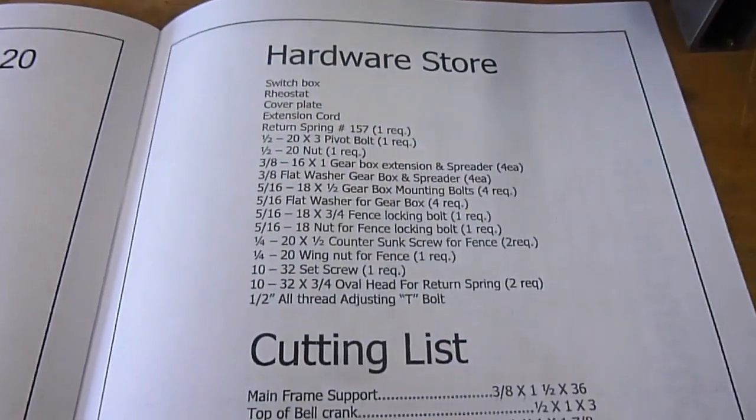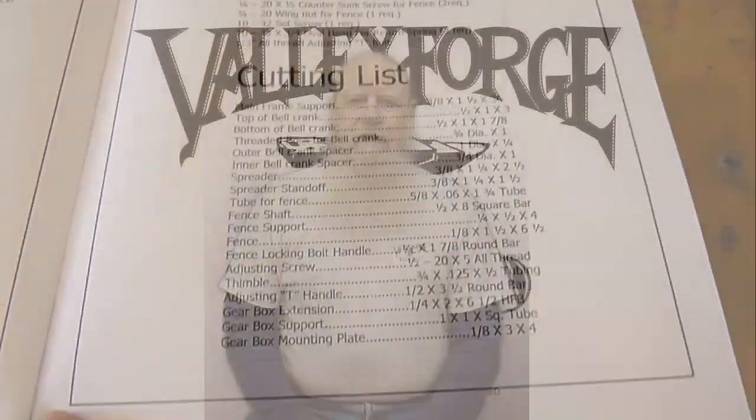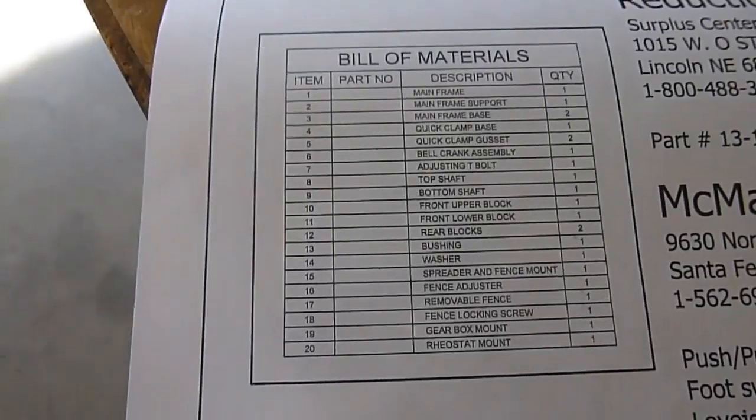In the plans there's a complete hardware and cutting list, and there's also all the information for getting the other pieces that are necessary: the gearbox, the Lovejoy, the quick clamp, and such.